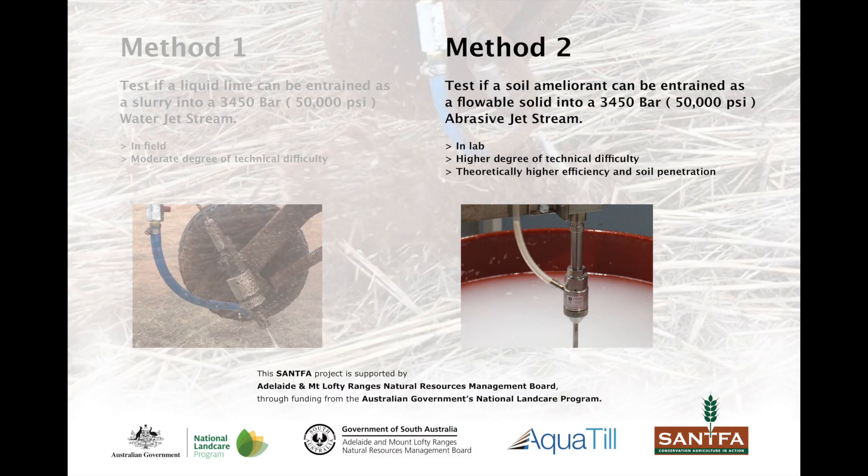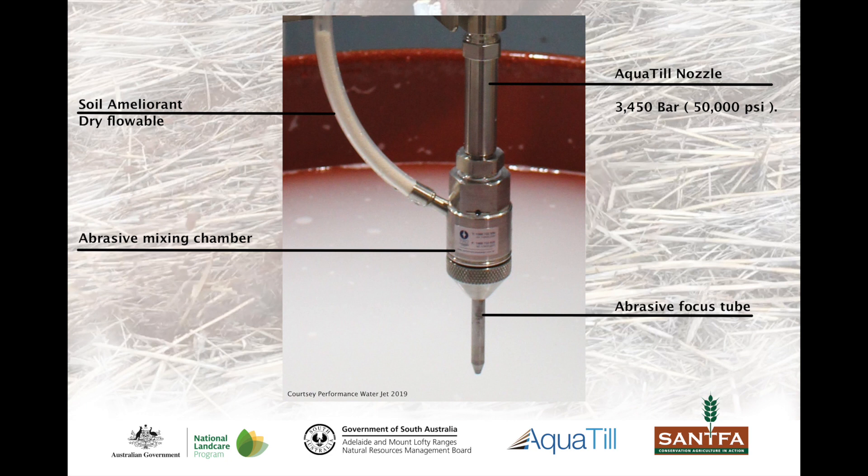Industrial waterjet systems that utilise dry abrasives offer significantly more cutting power than a slurry option. In method two, SANFA assessed if agricultural ameliorants could be used as a dry flowable into the jet stream.